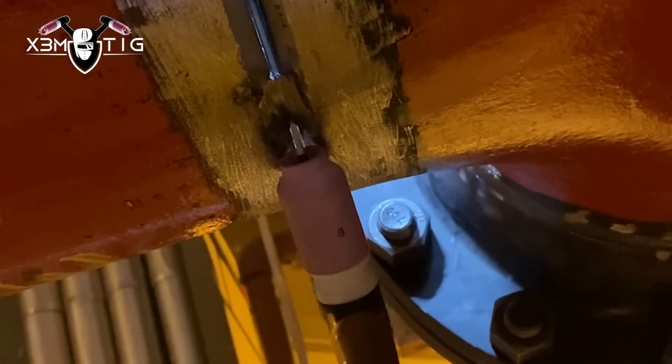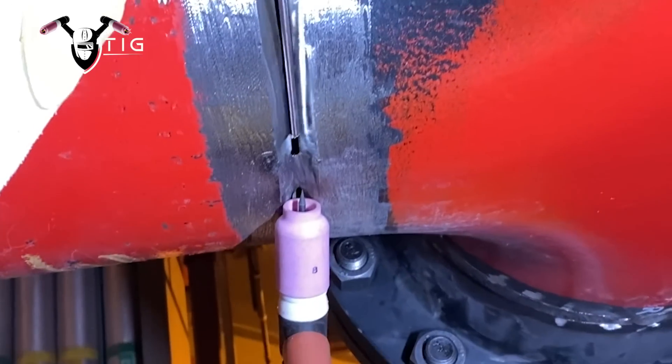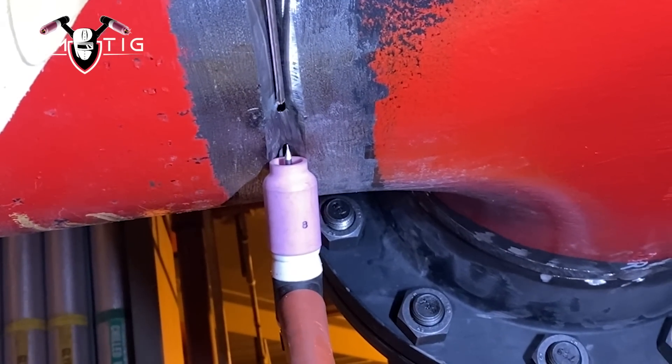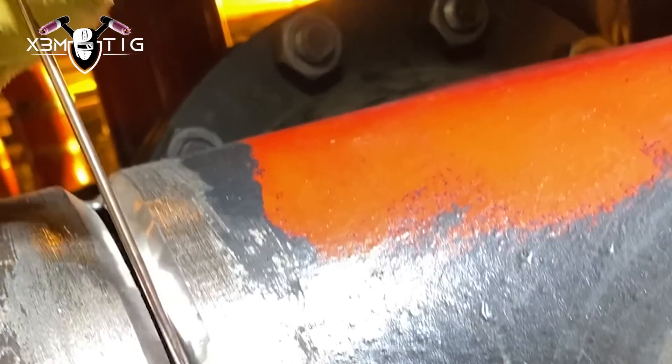136 amps, I'm running the Miller XMT. I'm gonna start on the bottom. I'm just thinking what technique I should use — should I go walk the cup, or freehand, or back feed, or lay wire, or a combination of everything together? I've got lots of room, but still on the sides between the T and the flange there's not much room. Standing on the scaffold it's gonna be a little bit hard to back feed, so I think I'll walk the cup and keep the rod under angle.